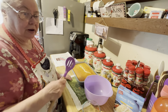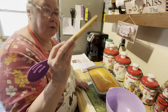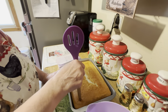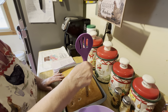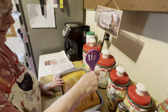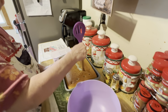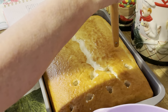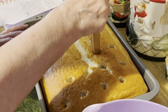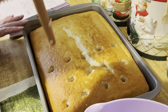Then you take a wooden spoon handle and punch your holes in it — that's why it's called a poke cake. You gotta punch a bunch of holes in it, about two inches apart, however many you want. Just go ahead and put them in there, about four or five across.